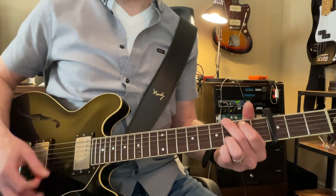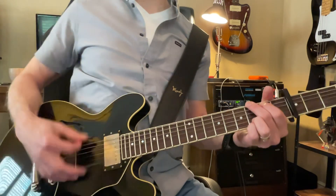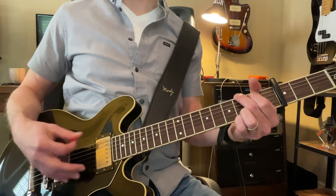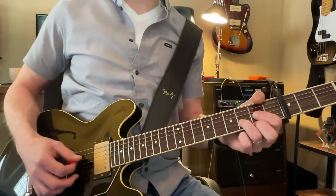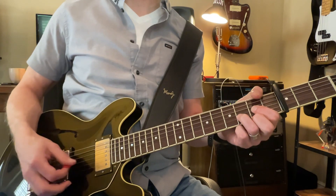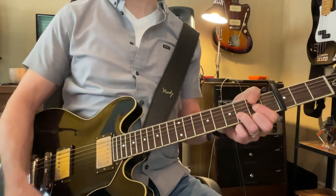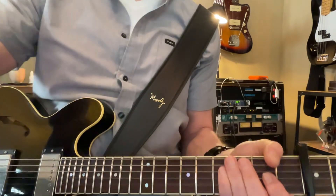One and two and three and four. Just to give it a different feel, I'm strumming the bass part of the chord: one and two and three and four. Same thing with D — one and two and three and four, and so on. Try that, and hopefully this video has sound for you.